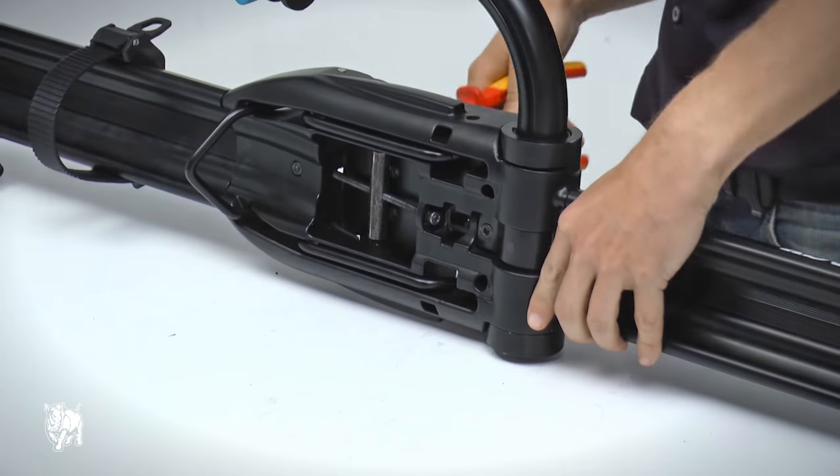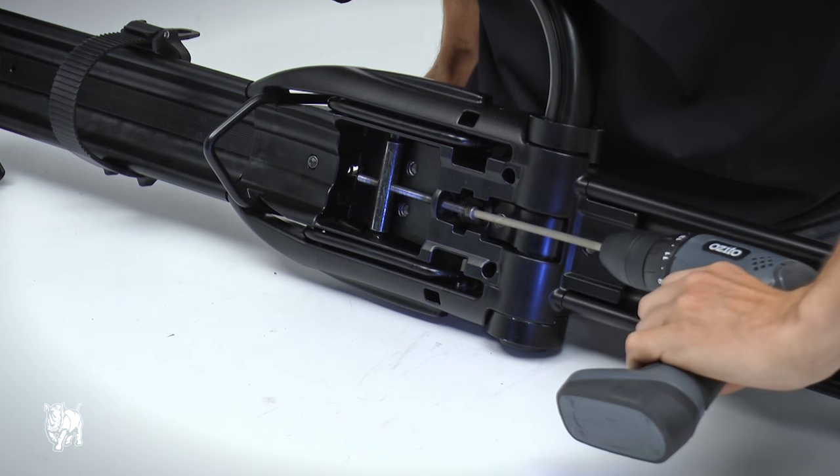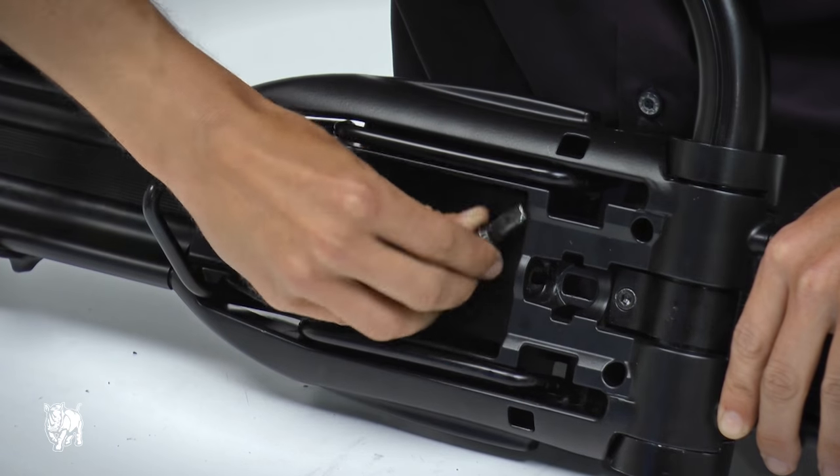First, remove the cover plate. Use needle nose pliers to hold the metal nut from the bottom, then use a drill to unscrew the socket head screw until it comes free. Pivot the strap bar to release from the straps.